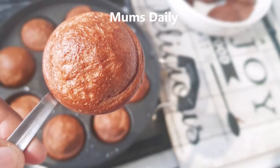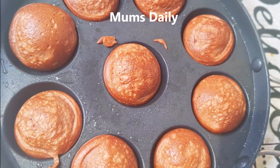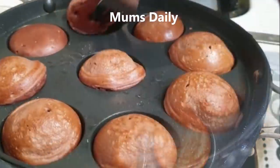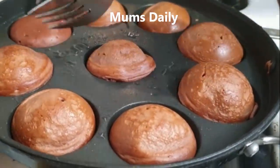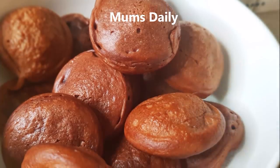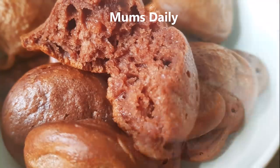For this chocolate cake, we don't need an oven, beater, measurement cup, or cake tin. It is very simple — it's just a chocolate cake.